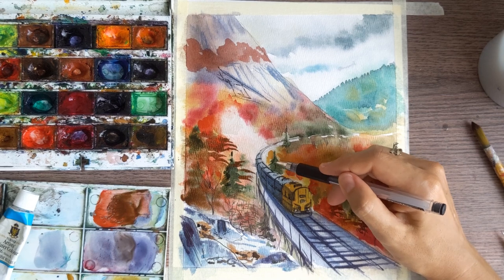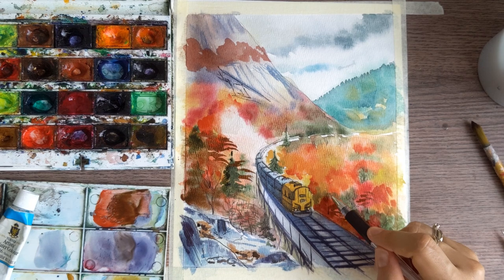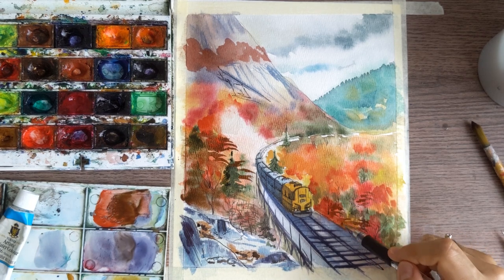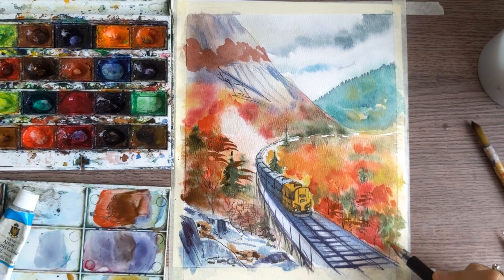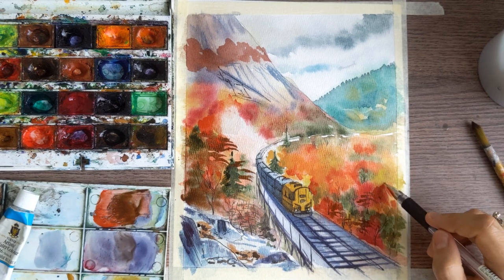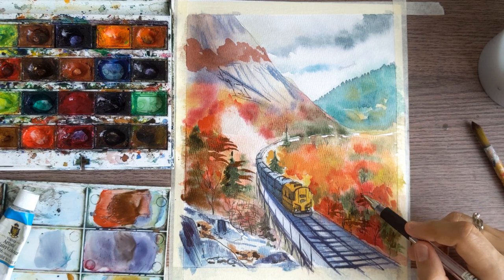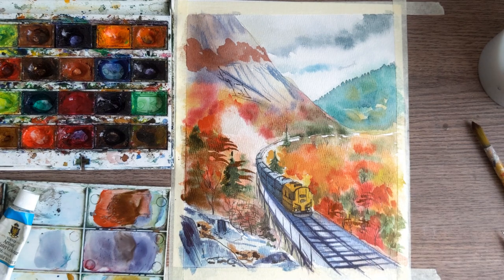Some trees you can make in black, but some you can also add in white color. About white: in classic art, especially classic watercolor, we usually don't use white colors because in real life you cannot see any true white color — same as black — because of reflections from other things. But this is illustration style, so now you can use four different methods.